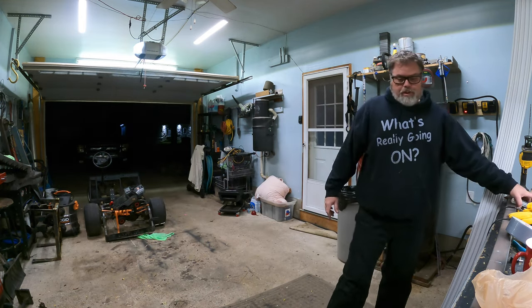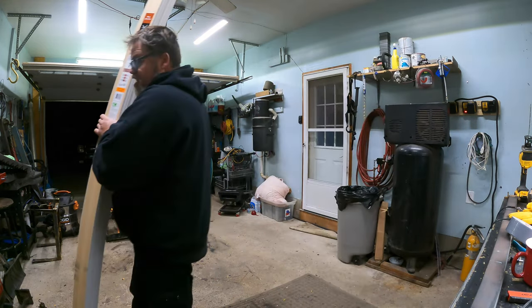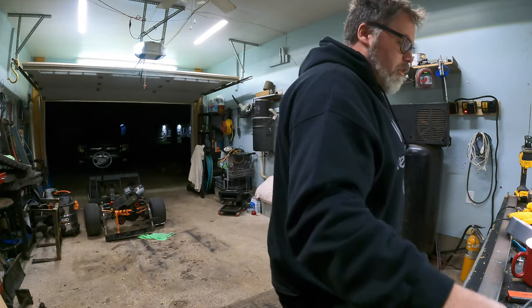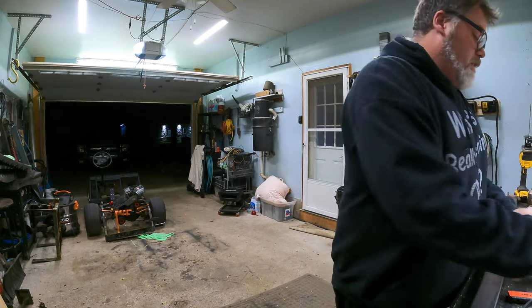This time change thing sucks. It's darker than dicks — it's only six o'clock. I got a pack of wood sitting here ready to go whenever you're ready to come. Let me know in the comments below. That's the first thing I should be doing before I get into anything else — one thing at a time.